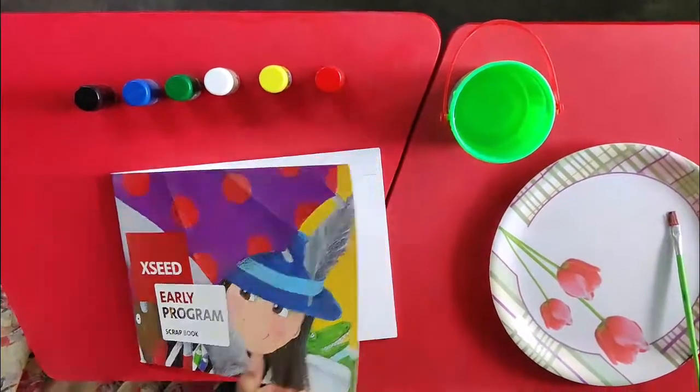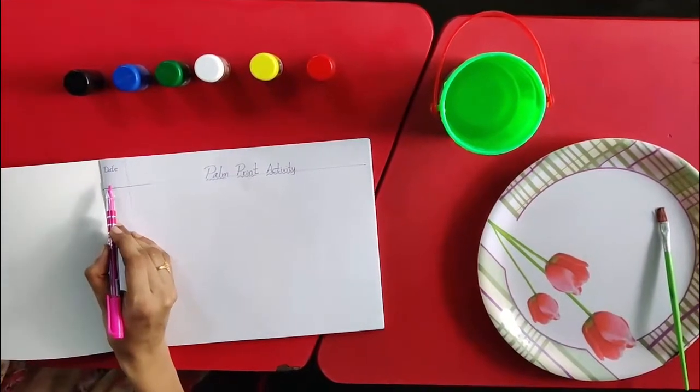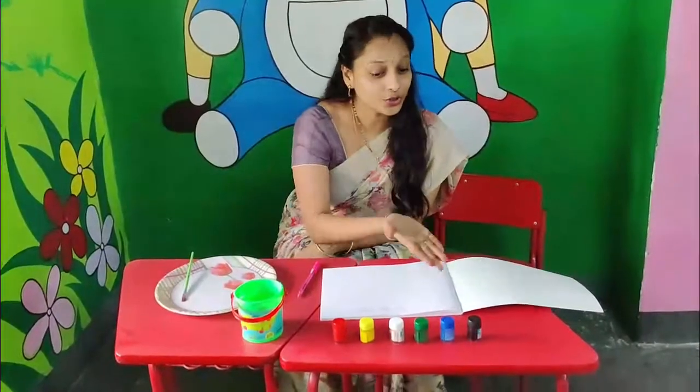Open your scrapbook, take your pencil or pen, mention the date and activity name at the top.